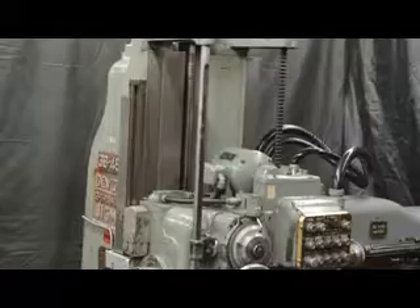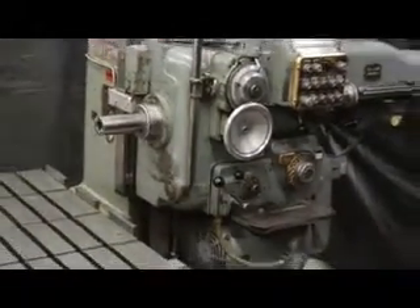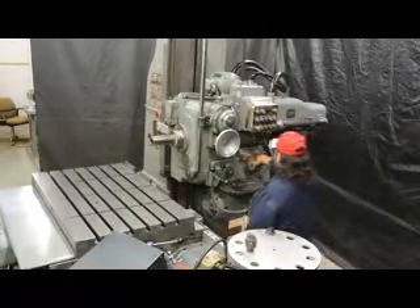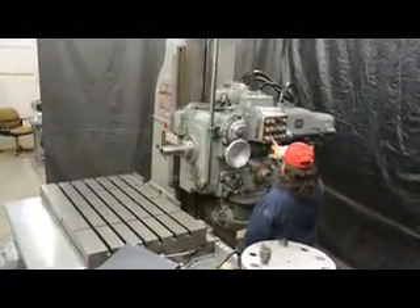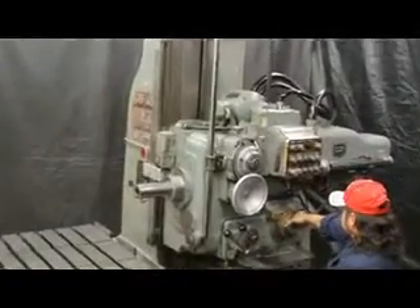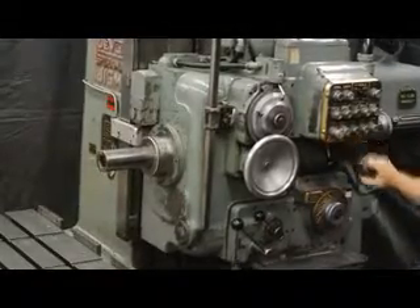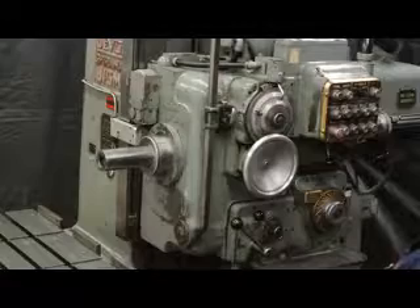First and foremost, we're going to show you how this machine runs and we're going to show you the flaking on the column and how well everything works. Let's go ahead and run through it, Frank. We're currently running at 33 RPMs. You'll notice how easy it is to change the spindle speeds.